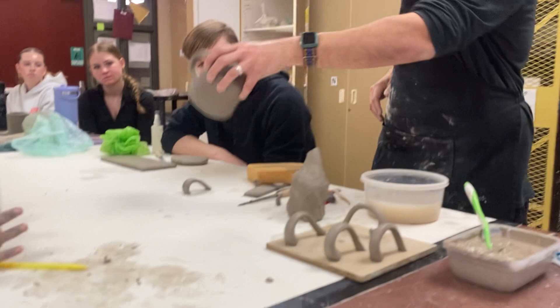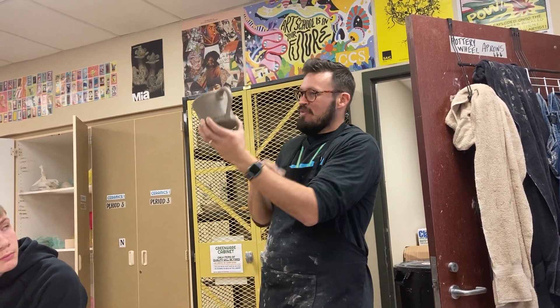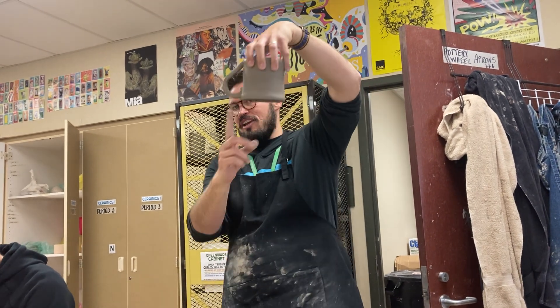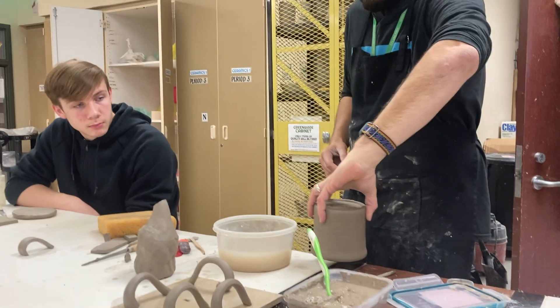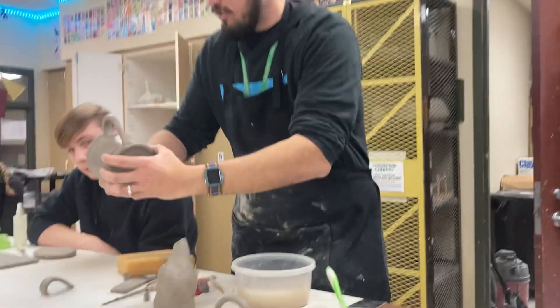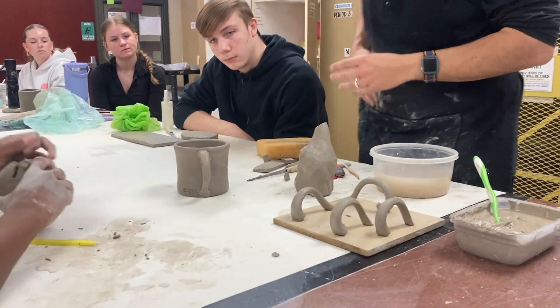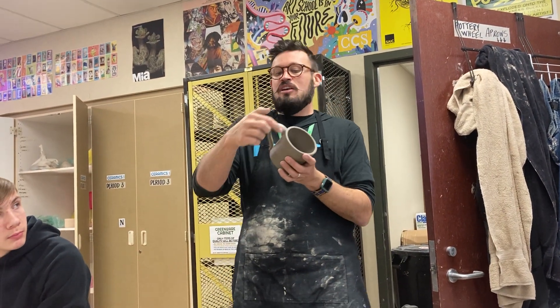But if your handle sticks over the height of the rim, you can always hang it off the edge of your table until the end of class — just try not to bump it. Once your handle dries, you can go in and clean it up like I did with this one. I cleaned it up with a wooden tool and then used a wet glaze brush to go around the connection and make it super smooth.